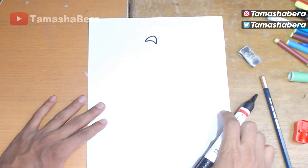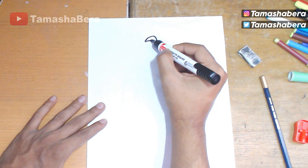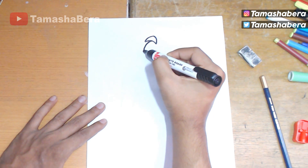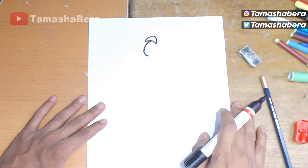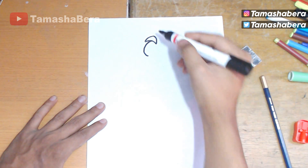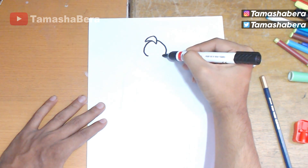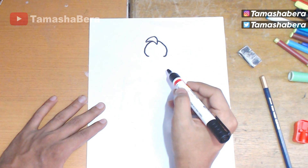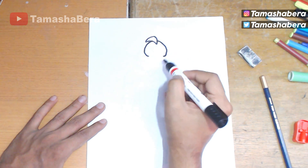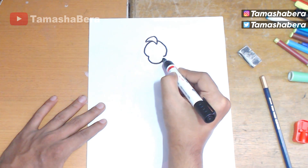We complete the arc, and now it kind of looks like a small little Dorito. From the center of that position we are going to draw an inverted mirrored J — a curve on the opposite side. It looks like an umbrella, and from the other side we draw another curve as well. If you want, you can slow down the video.